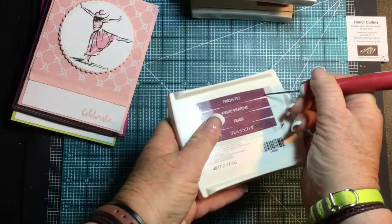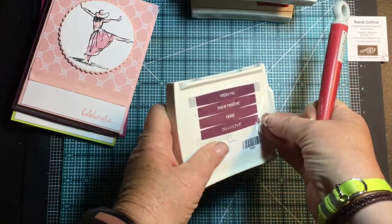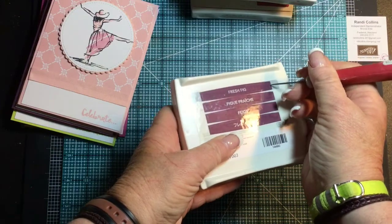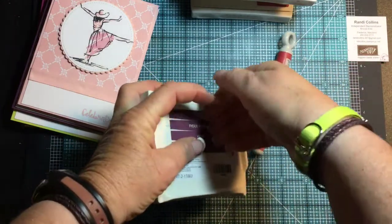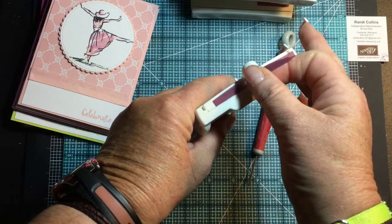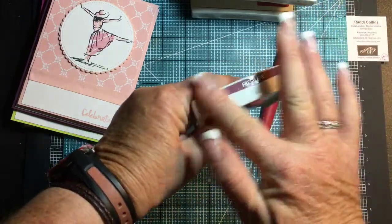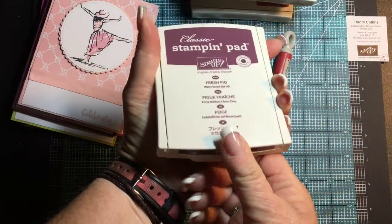I'm going to turn around and take the Fresh Fig. You can take the whole sticker sheet off and then pull your stickers off. I usually just leave it on there and pull out the sticker that I want. Let me go ahead and stick this label on — all right, so that's my Fresh Fig.